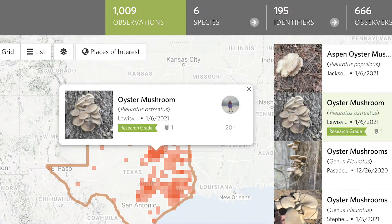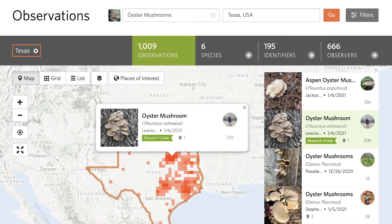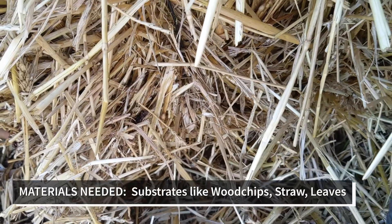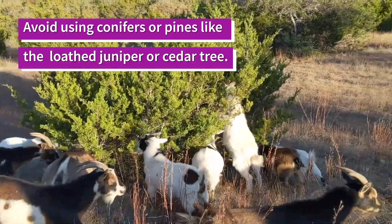If you're unsure of when certain mushrooms fruit in the wild, you can also use this app called iNaturalist. You just search the mushroom species, the location, and filter by date. You'll need wood chips, straw, and leaves as your growing substrate to feed the fungi with the nutrients they need to fruit a mushroom. Soft wood chips are preferred — avoid using conifers or pines like juniper or cedar.